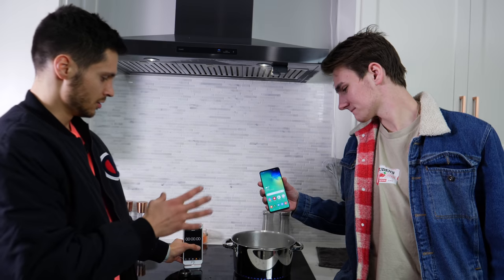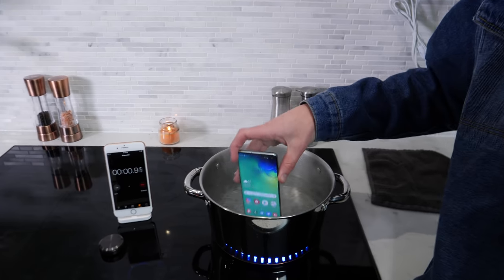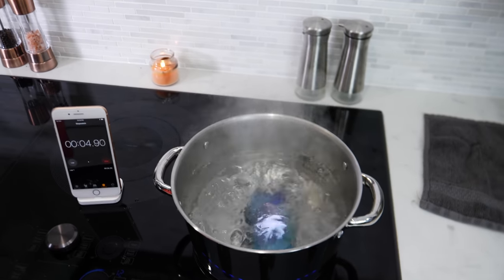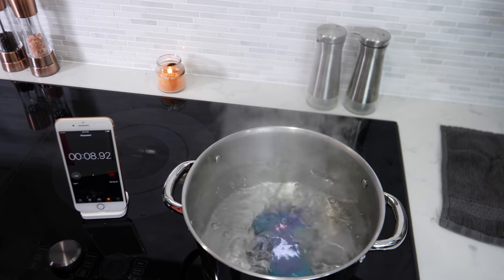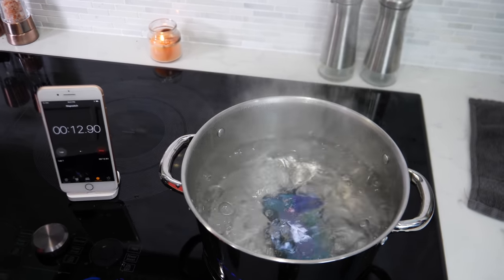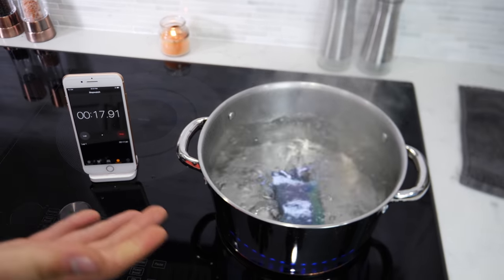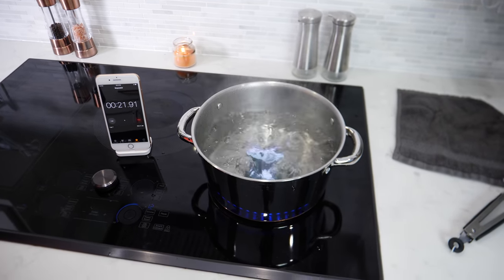Drop it in. Let's see how long it goes. Honestly, I give it like 15 seconds. I give it a minute at least. That's really, really bad. Like when it's hot, I feel not only is it damaging with the heat — the battery could be overheating.